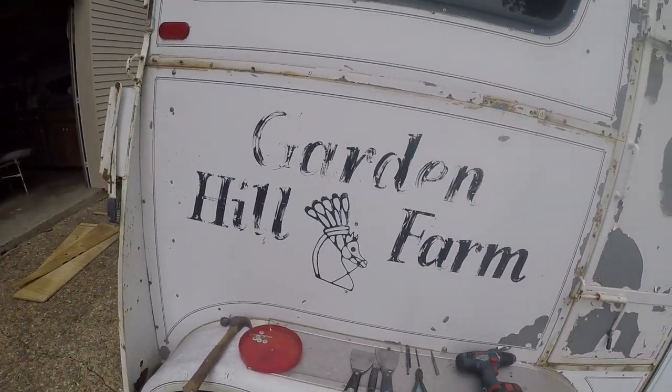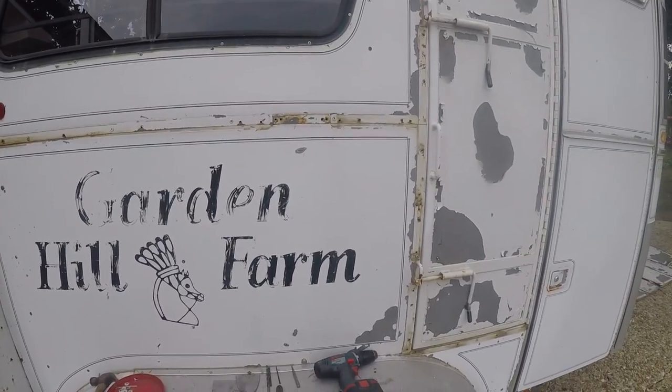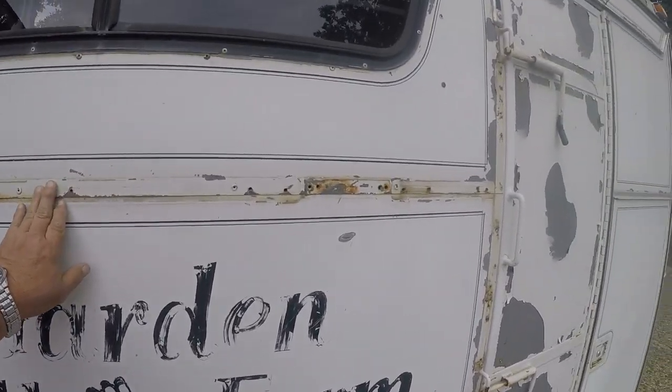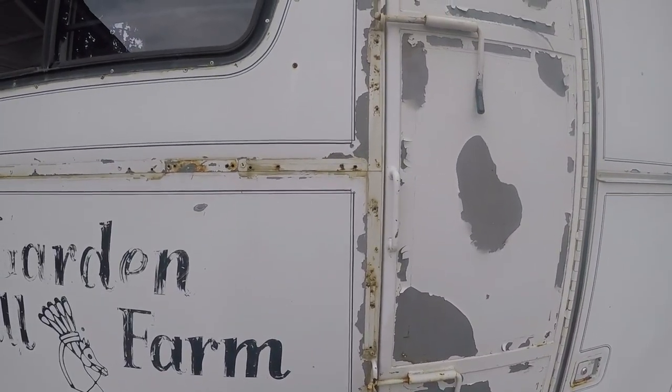While the ramp parts are drying, I'm going to start working on removing the trim. I've already taken some of the trim off in these places here and here. I'll show how I'm removing this trim.